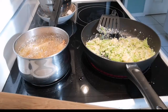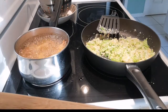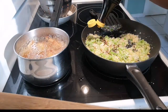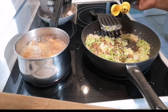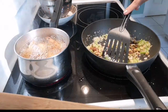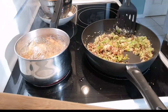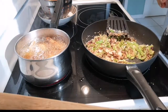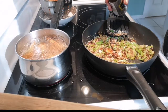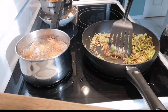Add pepper, add lemon, and add sesame oil.